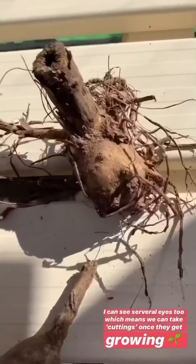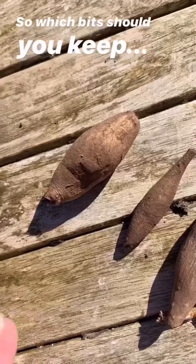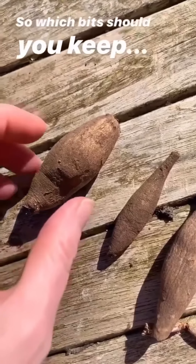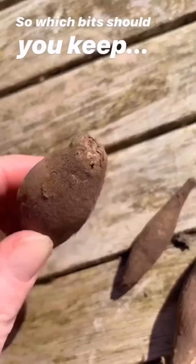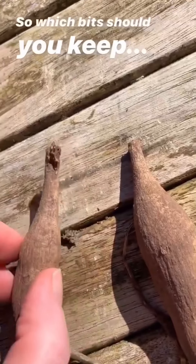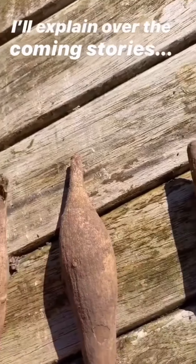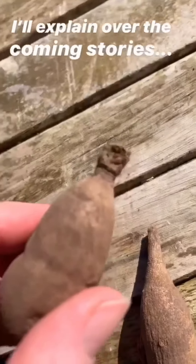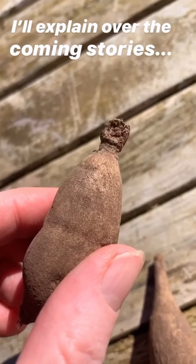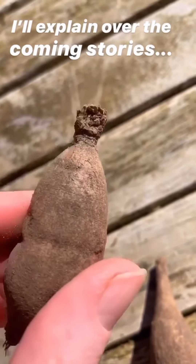Don't worry if your tubers have dropped off or are broken — this bit is your important bit, this is your DNA. Little tubers, especially if they've got roots, can really fool you that they're going to turn into something, but they don't have eyes. None of these are any good because they don't have an eye — they're just storage tubers. But this one here does — can you see? He's a good one. Pot him up and he'll turn into a great big plant by the end of the season. Magic.